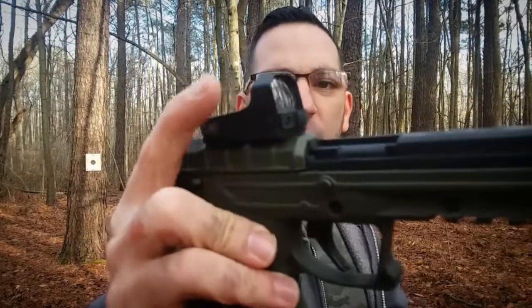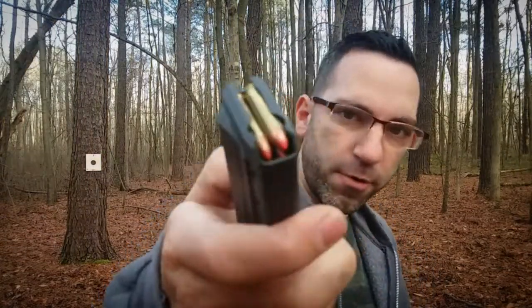I'm about to put some 40-grain on paper and then see if the extra weight this optic puts on the gun will affect its ability to shoot 30-grain.